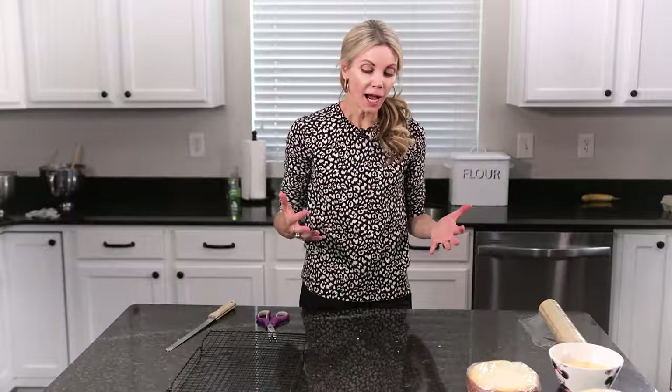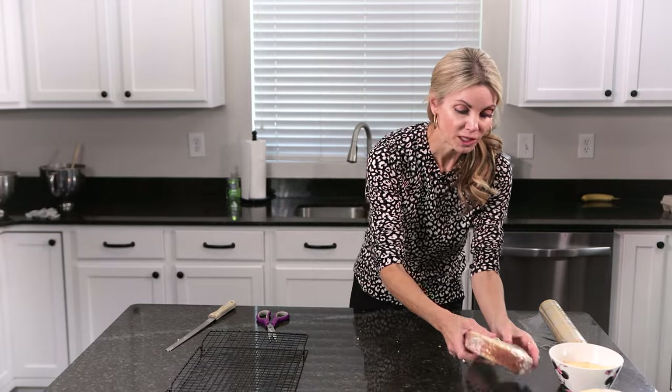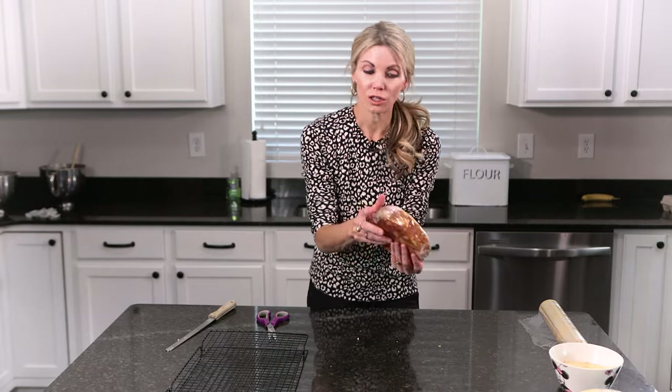When I'm ready to decorate, I will pull them out and I decorate my cakes completely frozen — it's just so much easier. Some bakers just like them chilled and will put them in the fridge if they're going to decorate later that day or the next day. They will last in your fridge for a good four to five days.